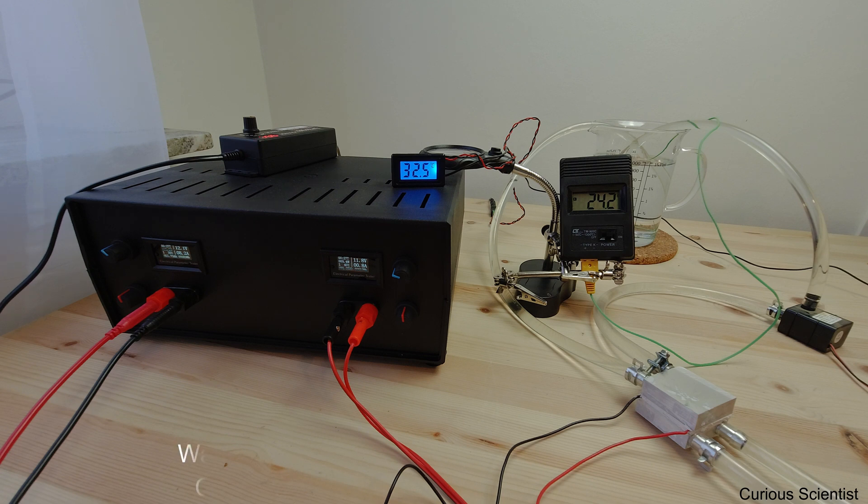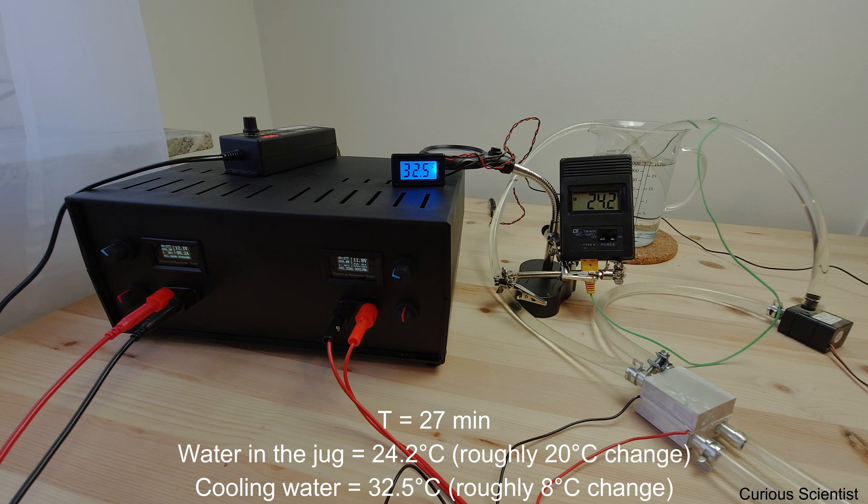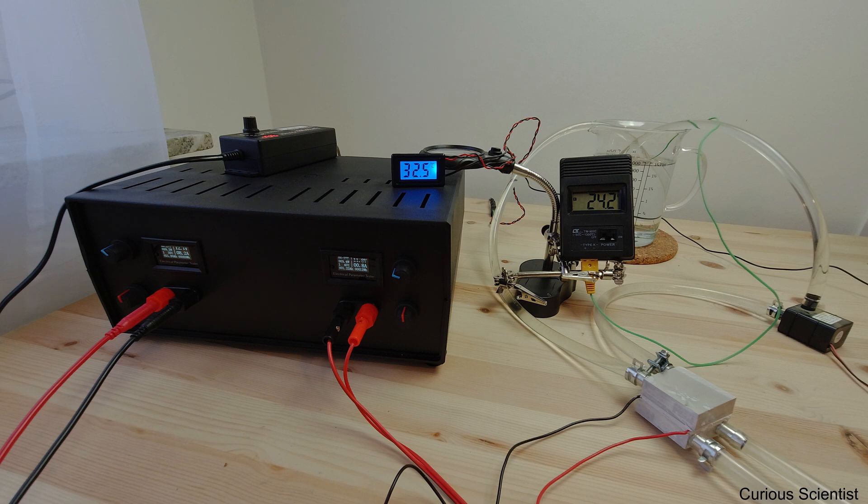Another 10 minutes passed and we can see that the temperature of the water dropped again, but at this time the change is not that significant. The temperature of the cooling water also increased but not by much. I guess we just have to wait and see how the temperature develops. I'll stop recording and come back when the temperature of the water in the jug is sufficiently low.